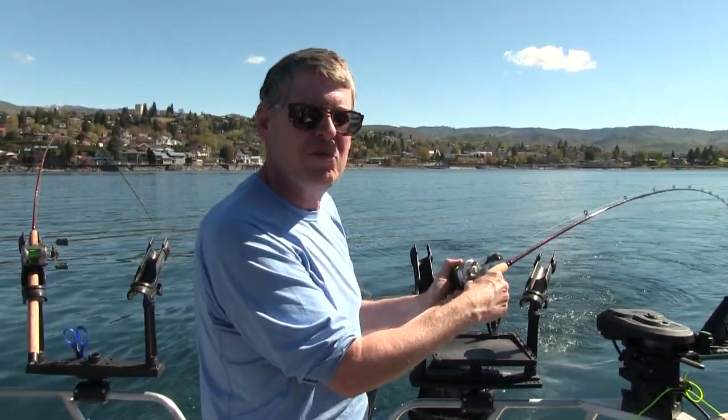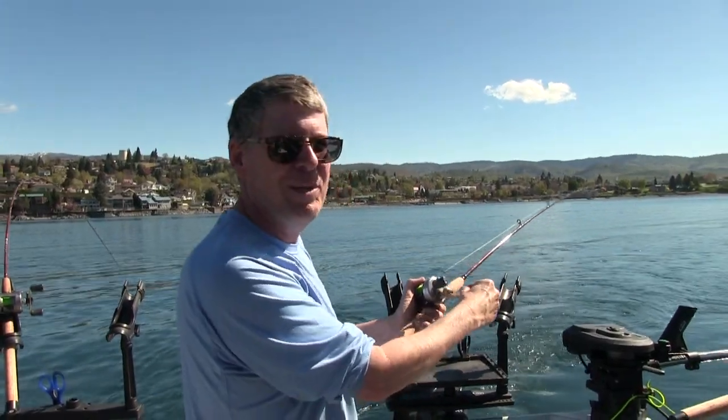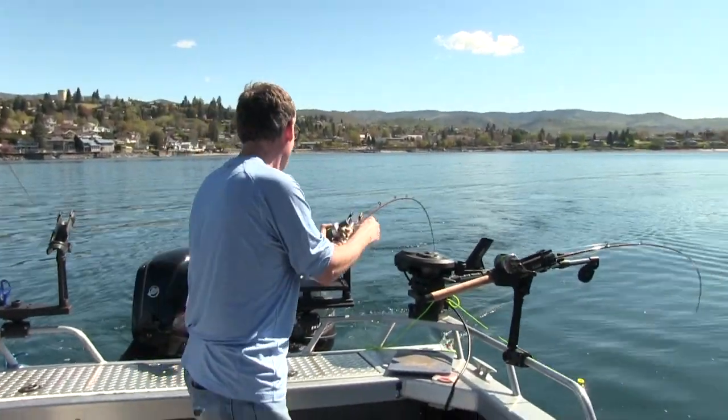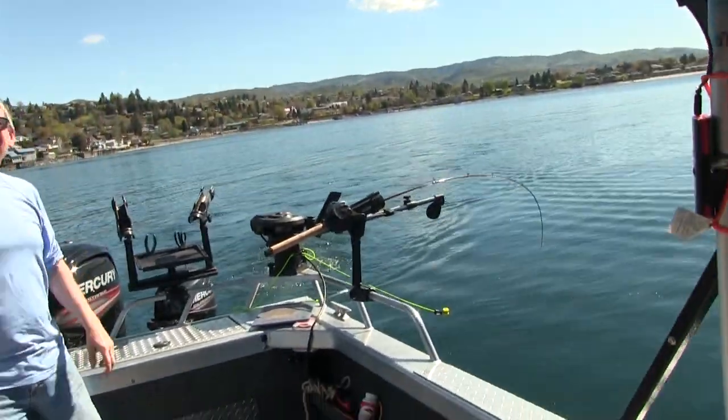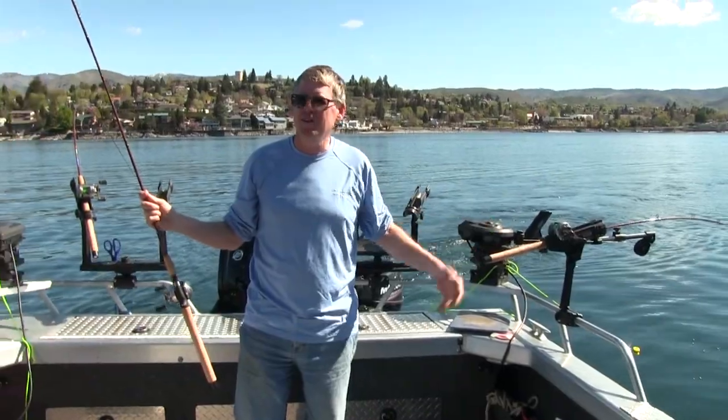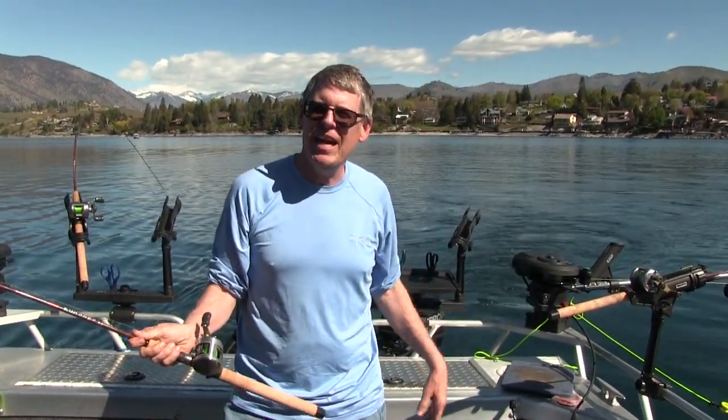We're gonna have to hoist this one since Robbie's filming, so forgive the bad form here. Well, that's what happens when you try to hoist the fish. Let's see how easy it is to set up the iTroll.